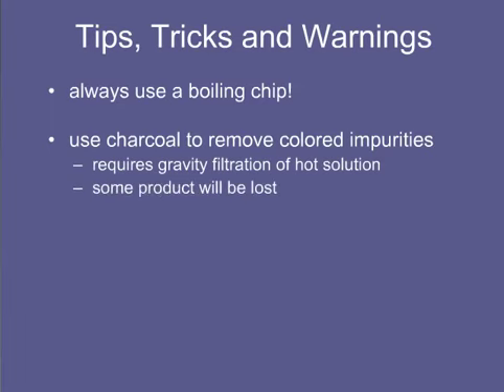Some crystallizations work best when a combination of miscible solvents is used, called a solvent pair. Typically, the solid is dissolved in the hot solvent in which the solid is more soluble, then the other solvent is added until the solution becomes cloudy or turbid, indicating that the solid is precipitating out since its solubility has been reduced. Addition of a bit more of the first solvent will provide a clear solution that is ready for cooling.